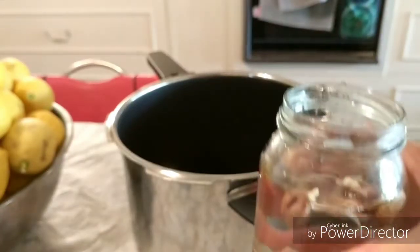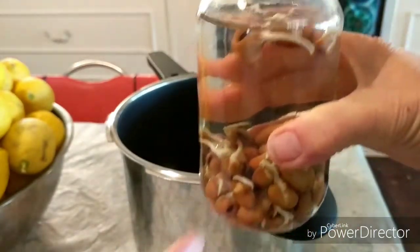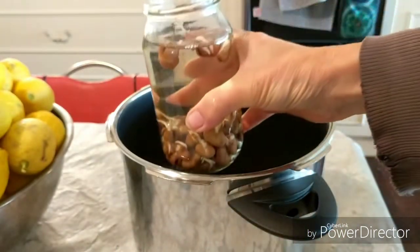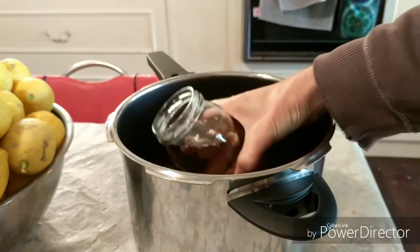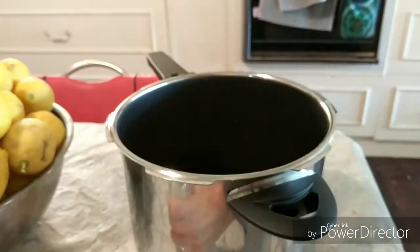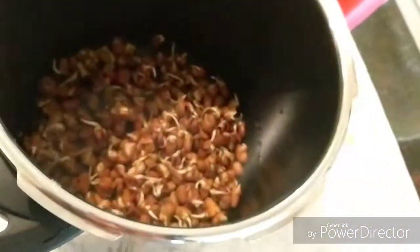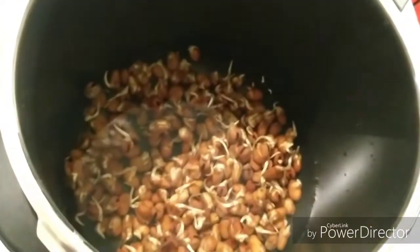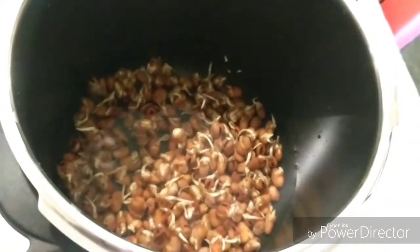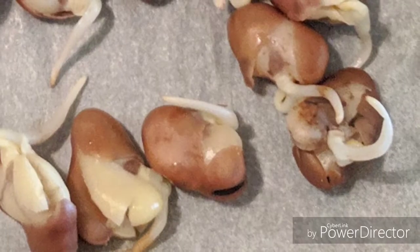When most of the beans have reached the end point, I fill the jars with water as usual, but this time, instead of draining them, I pour the sprouts plus the water into a saucepan. I bring the water to the boil, reduce the heat, then simmer for ten minutes. Apparently, just ten minutes of boiling makes them easier to eat and more digestible, without negatively impacting the nutrition.